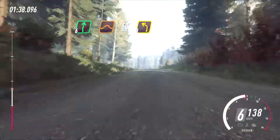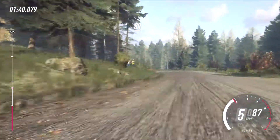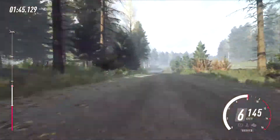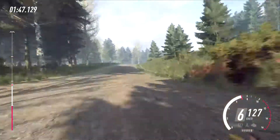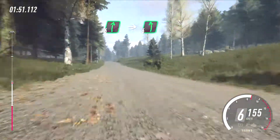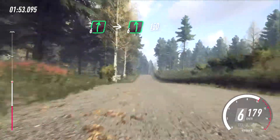3 left tightens, 80, flat left, and 6 right of a dip, tightens of a crest, 200, flat right of a crest, into flat left.